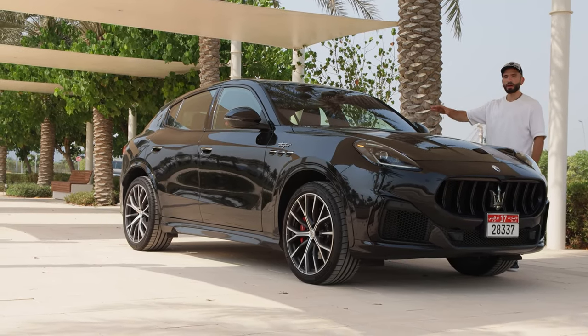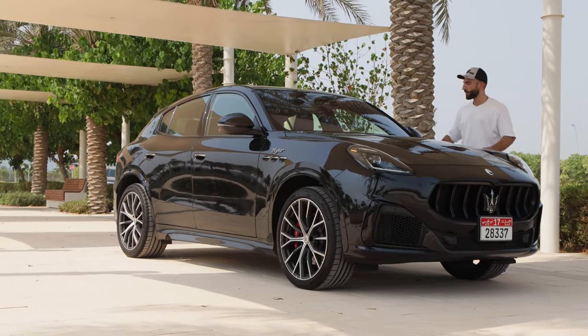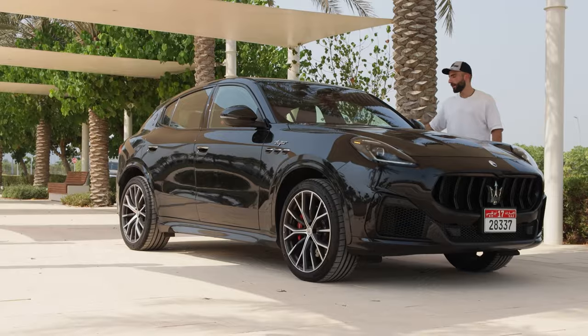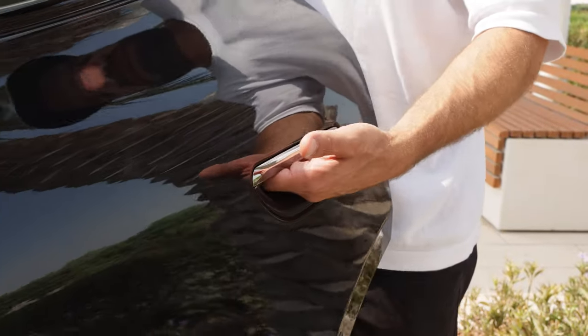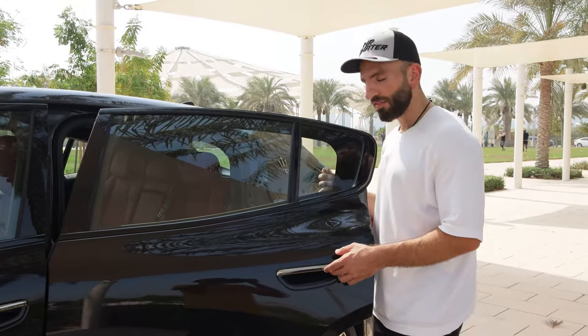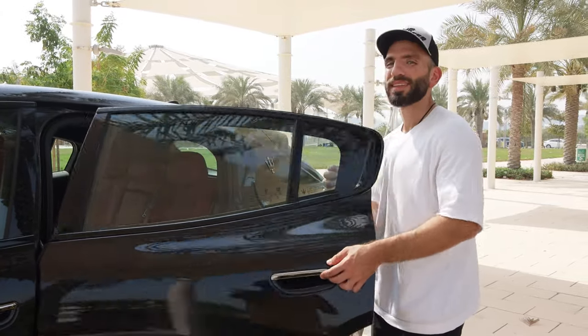This shares the same underpinning or platform with the Alfa Romeo Stelvio. However, on the Grecale it has been elongated to give it more rear passenger room. There is no actual door handle — you just see a hole. But look how far out the window trim and window panel extends. If you're wearing anything shorter, the door might slap you.